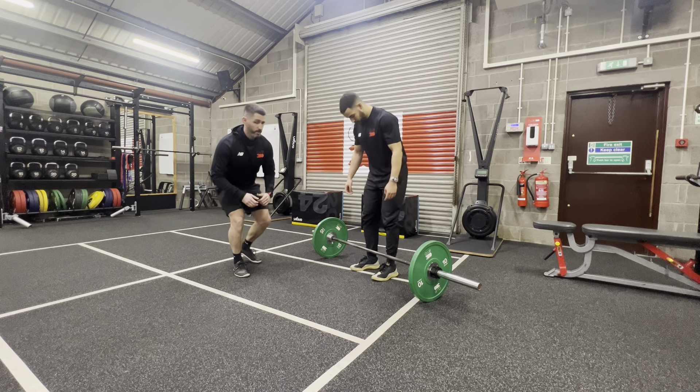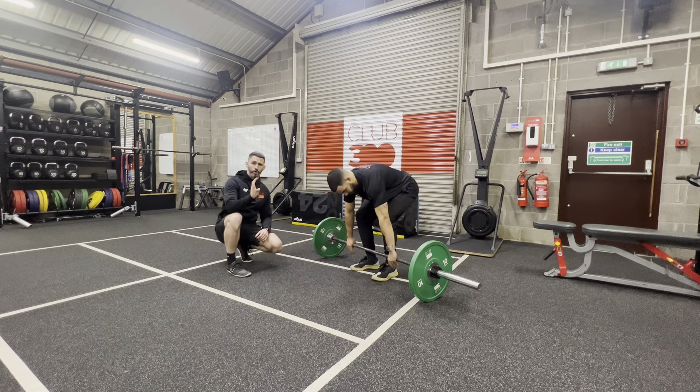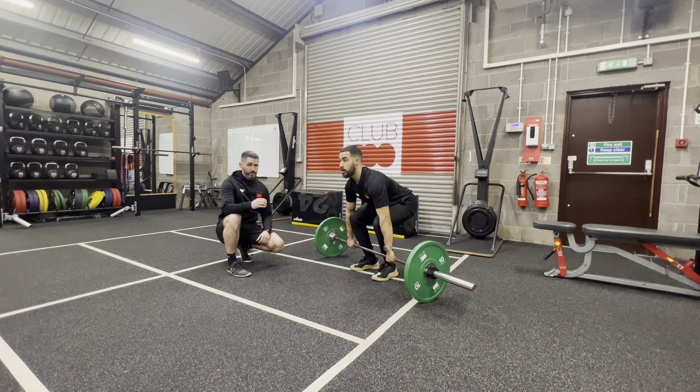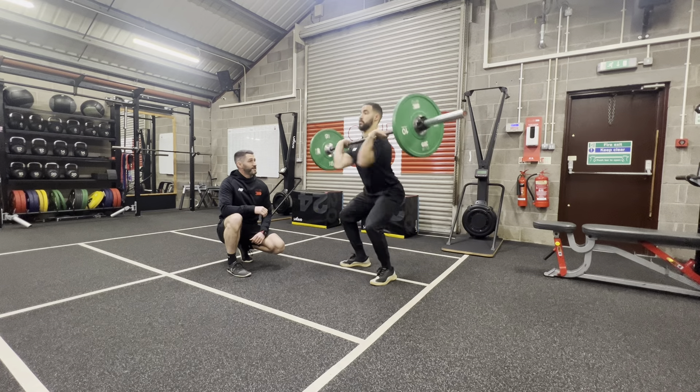This time we're going to be looking at the power clean. Brandon's going to take us through it. You've got your hook grip to start with, which is your thumb underneath your four fingers. Once Brandon drives the bar up and it comes to his hips, he's going to uppercut the bar with his hips to generate maximum power.